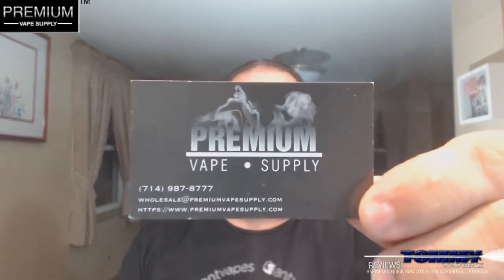Hey everybody, thank you for joining in. Tonight we're going to do another e-liquid review I got in from Premium Vapesupply. You can find Premium Vapesupply on the web at www.premiumvapesupply.com. You can also find them on Facebook and on Instagram. I'll leave their links down below.